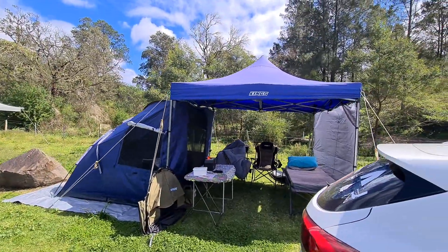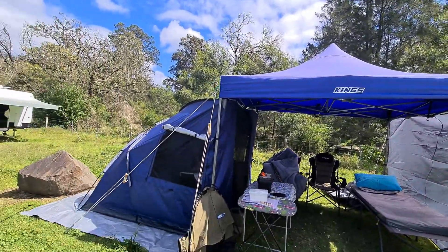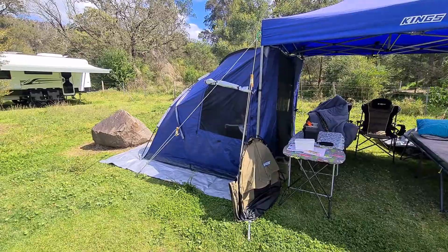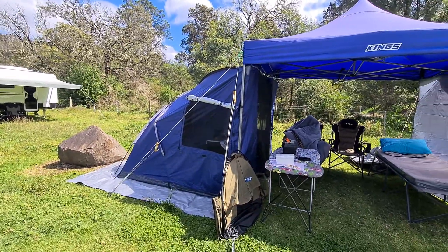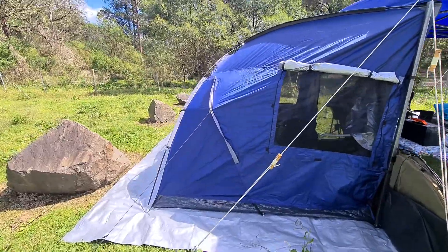I just want to show you our setup that we're using today. We've got the Kings Gazebo and we've got the Spinifex Hut — this is the second or third time we're using it now. We'll see how we go tonight; that's all pegged down.